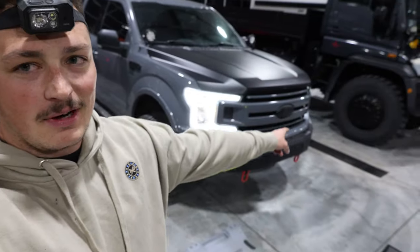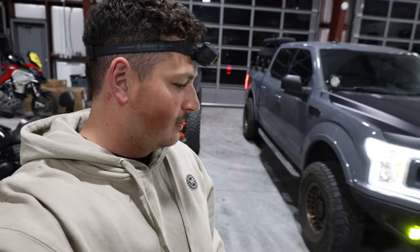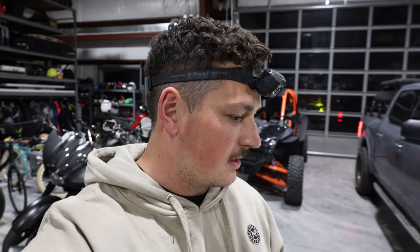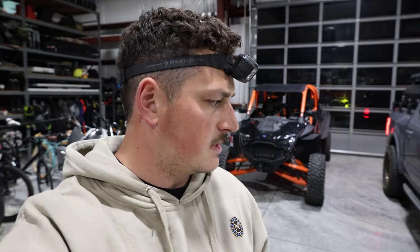Wow, that was way more work than I was anticipating, and I'm only one light in. I had to totally modify those brackets and grind out a piece of the steel bumper, which took a while. But now they fit good — they have room to move back and forth and turn, and I can secure them where I want. It was nothing wrong with these pods; it was mostly this bumper being made really tight with that interesting piece I had to remove. Now I'll get the second one done.